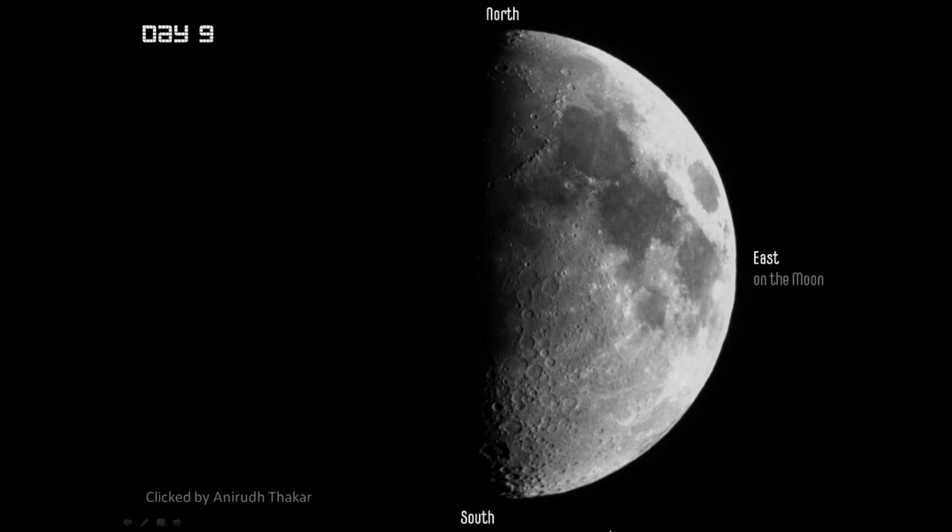Before we start talking about the details of this image, I would like to remind you of the directions. Today we are looking at the image slightly differently, and in future pictures I will share the image in a more upright way. So the top would be north, this side is east on the moon, and this would be the south. We would divide it conveniently so that the features could be properly shared with you.